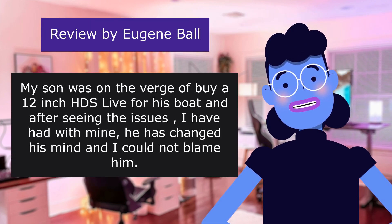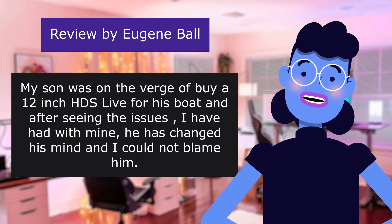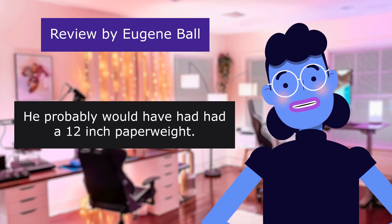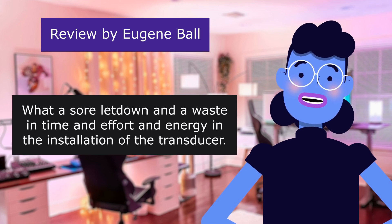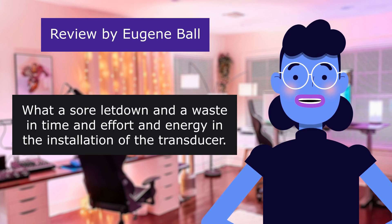My son was on the verge of buying a 12-inch HDS Live for his boat, and after seeing the issues I have had with mine, he has changed his mind — and I could not blame him. He probably would have had a 12-inch paperweight. What a sore letdown and a waste of time, effort, and energy in the installation of the transducer.